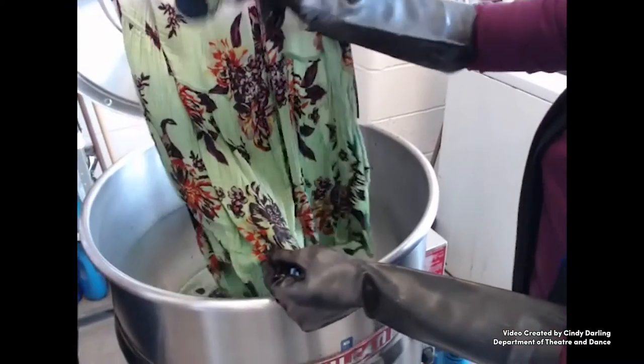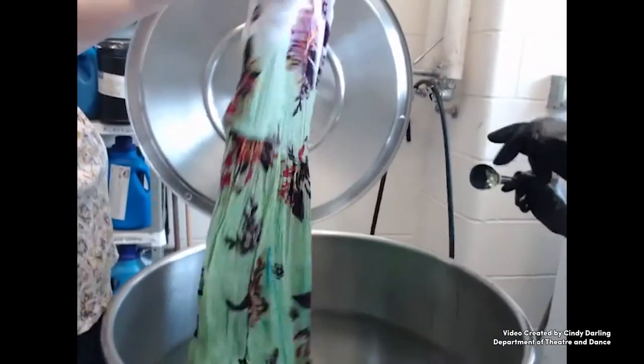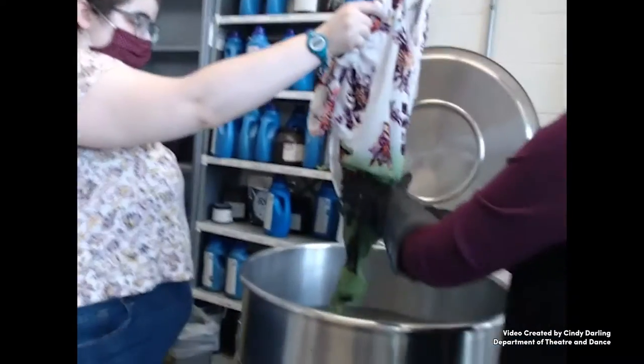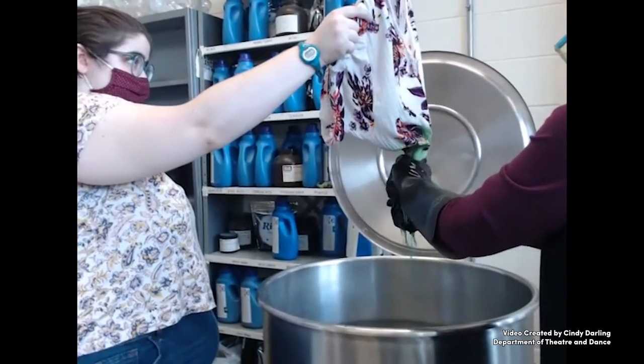To add to the irregular effect, dry dye was sprinkled on the hot wet fabric, allowed to set for a bit, and then dipped again to merge it in. Once the color is attained — keeping in mind that it will dry lighter — the excess is squeezed out, and the piece is taken to the sink for rinsing with cold water.